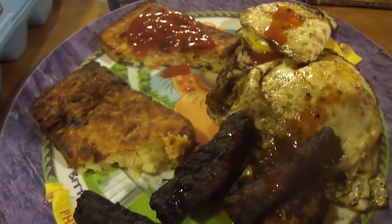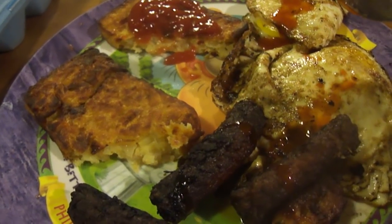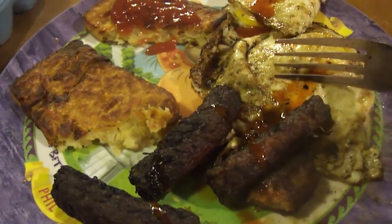I'll never get these again. The other ones you can get at Walmart are a lot bigger and a lot better. Yeah, these aren't very good — they're edible but I definitely won't ever get them again.